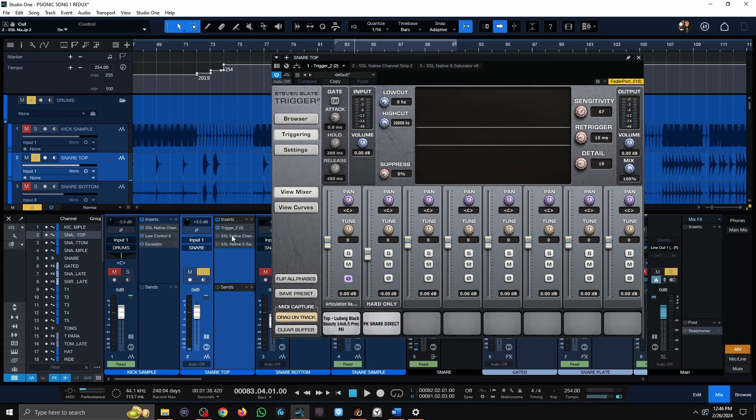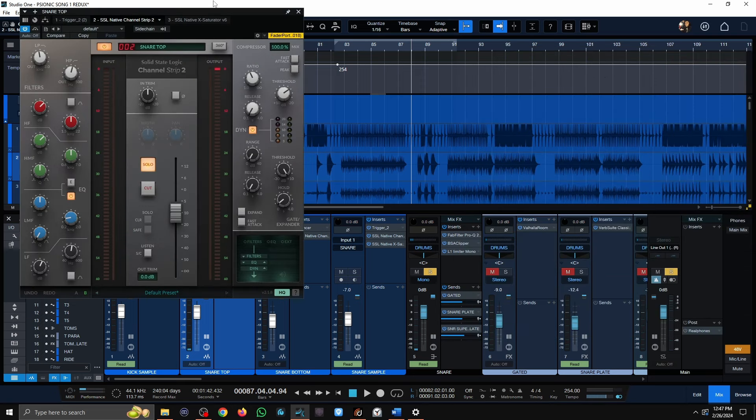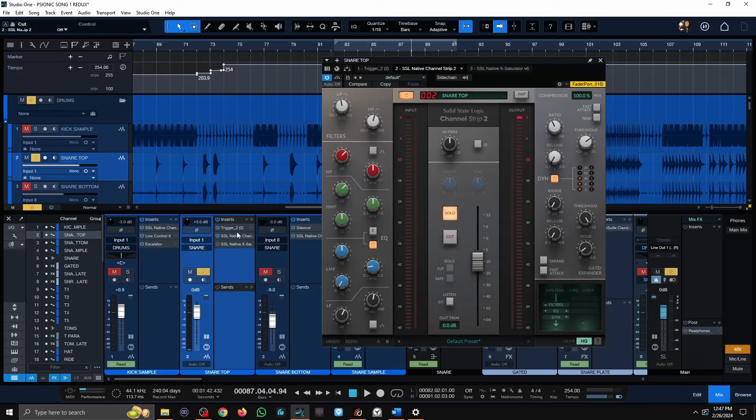It's still pretty dynamic, but I wanted some consistency on the snare, so that's why I added this one-shot sample. Moving on to the processing: I only have two plug-ins. The SSL channel has an 8K boost — you're going to see a lot of these reoccurring frequencies in my mixes. 8K, 4K, 2K — I'm always boosting those.